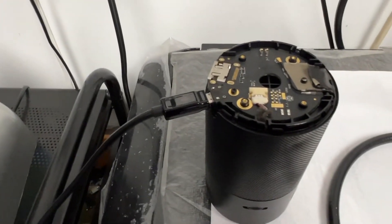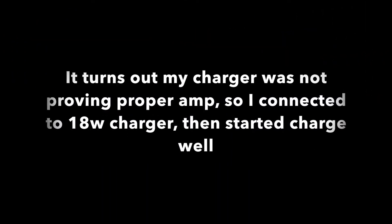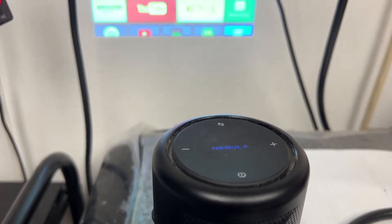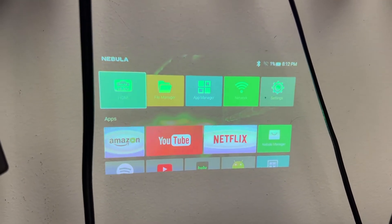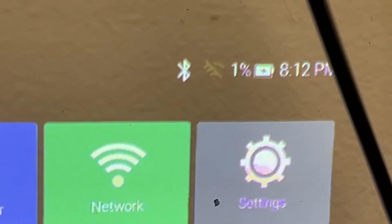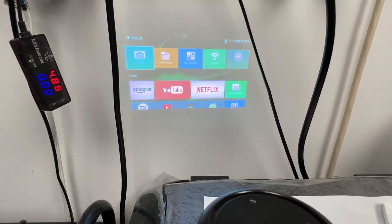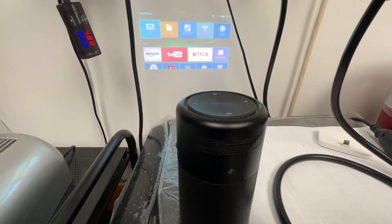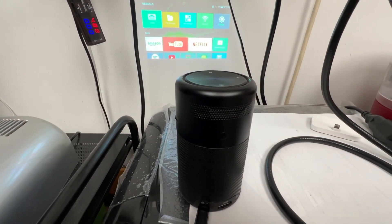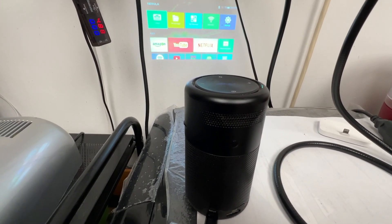Looks like it's a successful repair. Once it fully charges, I'll take one more video. I turned it on — you can see it on my wall, it's getting projected. The battery is at 1% but it's showing it's charging. It'll take a while, but looks like I can go ahead and wrap this up and call this a successful repair. If you have any questions, drop us an email through our website, ifixsmartphone.com, or you can leave a comment here. Thanks for watching.